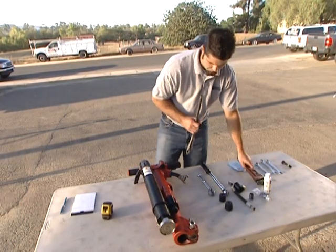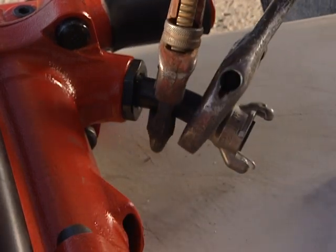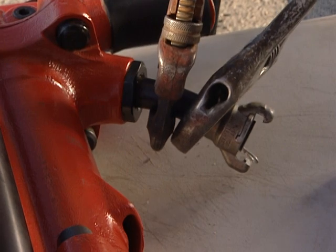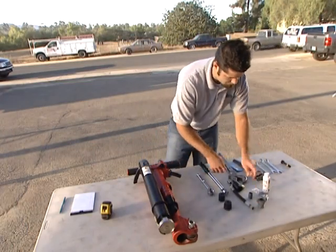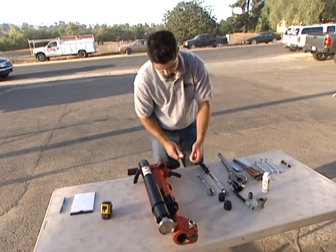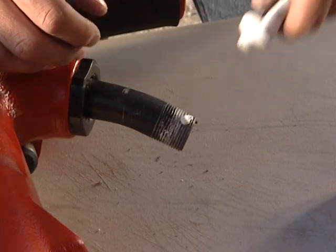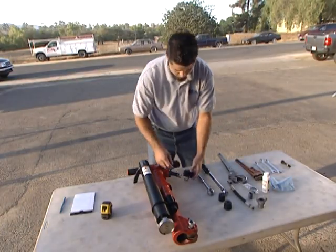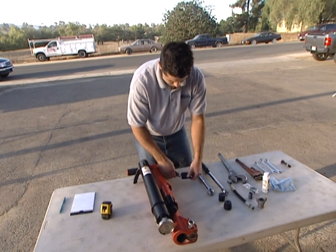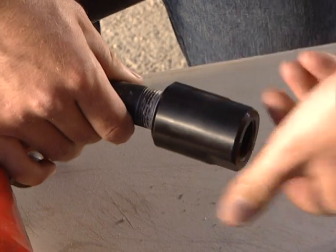Now that you've attached the JA90-350 to the jackhammer, the next step is attaching the air supply. First, remove the airline connector from the jackhammer air supply nipple. Apply pipe thread sealant to the jackhammer air supply nipple threads. Be sure to avoid getting sealant inside the pipe and coupling. Attach the coupling to the jackhammer air supply nipple with the 90 degree fitting facing towards the jackhammer.